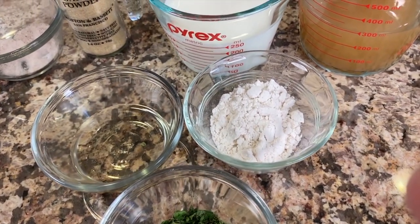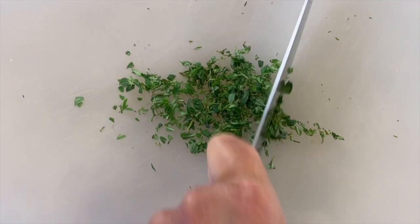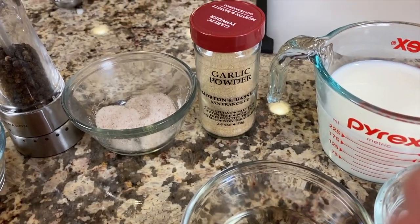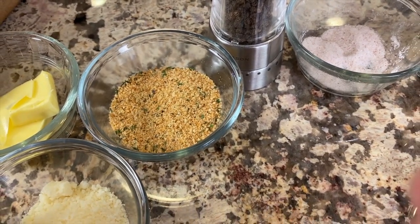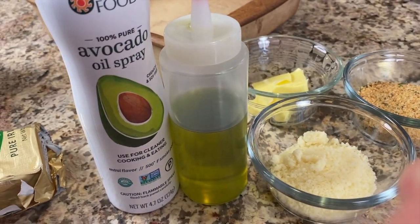We'll need some flour — I'm using Bob's Red Mill one-to-one baking flour, but you can use regular flour. I've got fresh thyme from my garden — just peel those little leaves off and chop it up nice and fine. I'm using some Sauvignon Blanc; you can use any white wine you want, and it's optional — just a flavor enhancer that will cook off the alcohol. To season it up, we'll use garlic powder, salt, and pepper. For the topping, I'm using Aleia's gluten-free breadcrumbs, seasoned with Italian seasoning, combined with Parmesan cheese and some melted butter, sprinkled on top.